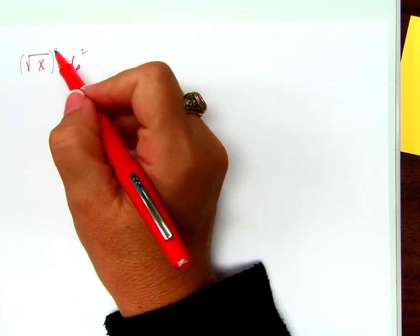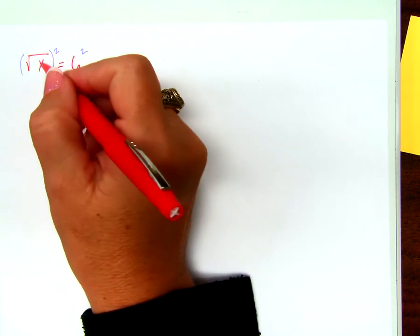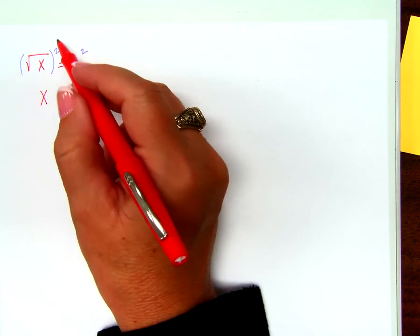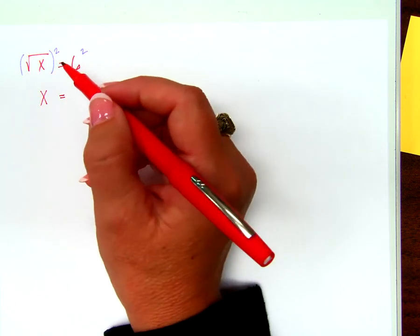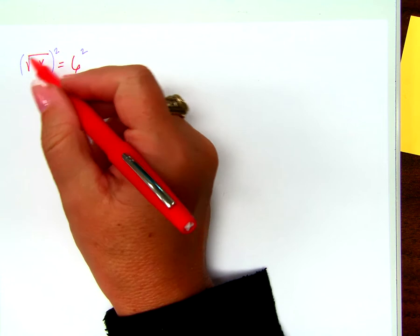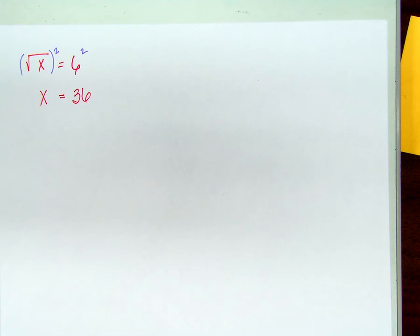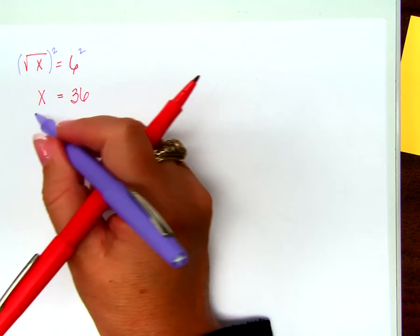So if I square something that's being square rooted, what do I end up with? In this case, just x — but in general, what's inside the square root. So on the left-hand side I get x. On the right-hand side I get 36. Is that the right answer? How could we know for sure? Plug it in. What is the square root of 36? That's the answer.